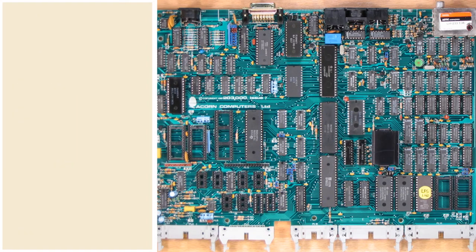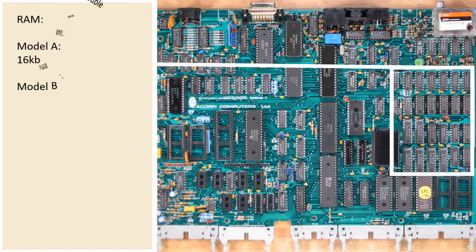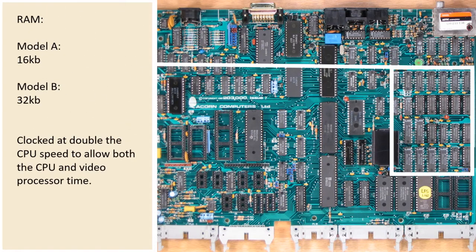Coupled with that CPU was either 32 or 16 kilobytes of RAM depending on the model. The amount of RAM directly influenced every other aspect of this machine, as its RAM covered graphics, game loading, disk loading — all systems used this RAM. They clocked it at double the CPU speed, so it was running at 4MHz. This allowed the CPU and the graphics chips equal access time to the RAM.